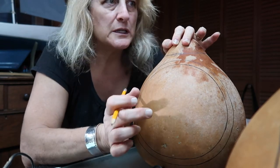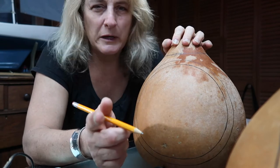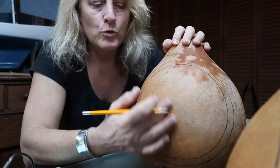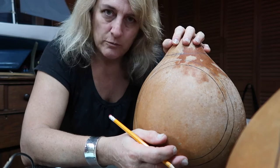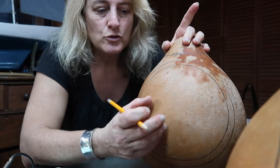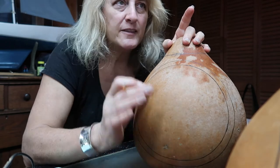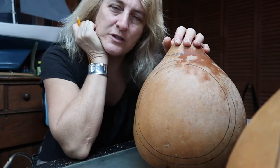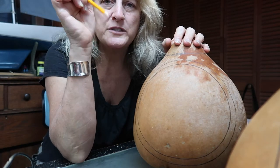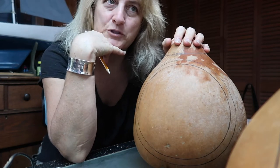I've heard some people using cling wrap type products, like sticky saran wrap. I'm not so sure about doing that because when you burn it, that's a plastic and not sure how that would go. Or you could just freehand your design. The really great thing now with a lot of people having laptops is if you need to shrink or expand your design, you can simply do it on the screen of your laptop, trace it on a piece of paper, cut it out, and then use that as a stencil. Or freehand — whichever one.